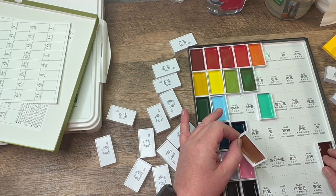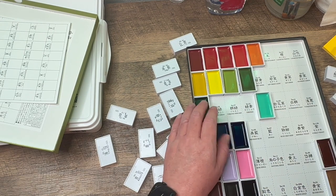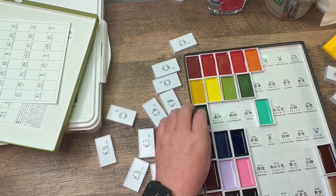Hey guys, it's KVO, The Hopeful Artist, and I wanted to do a video with these new watercolors that I received in the mail last week.